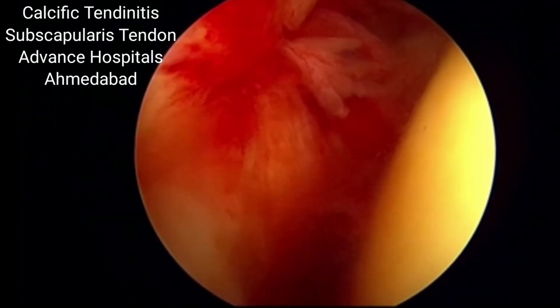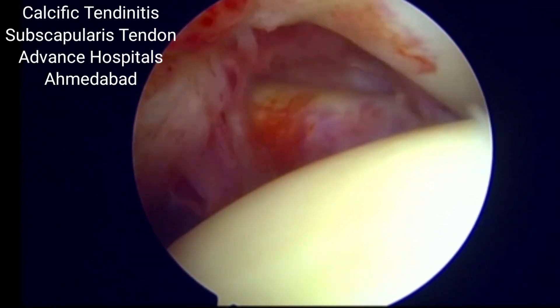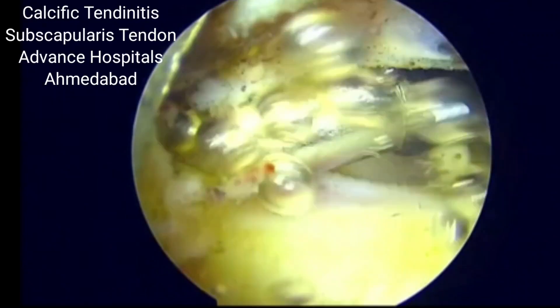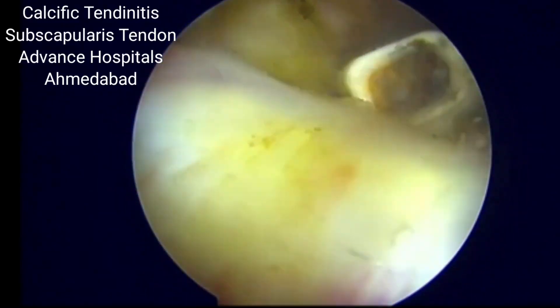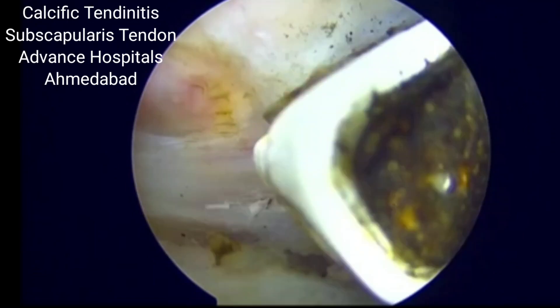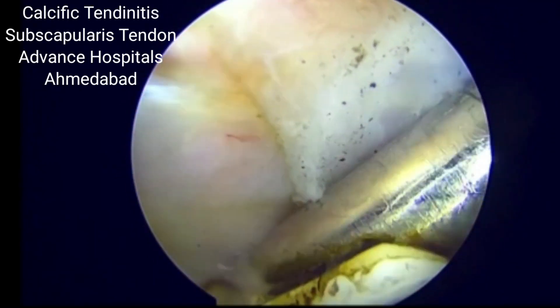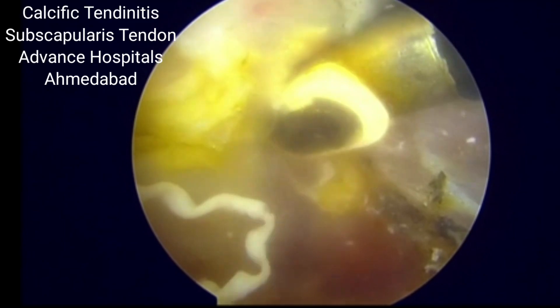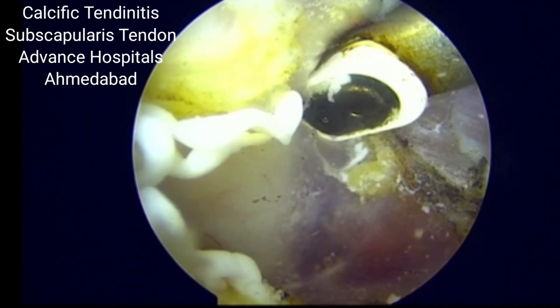Here we can see that there is a small rotator cuff bursal side tear on the supraspinatus. But when we go on the side of subscapularis, there is a lot of tendinitis, swelling and inflammation over there, and when we go on the anterior aspect of the subscapularis, you will see a cheesy material coming out from the subscapularis.